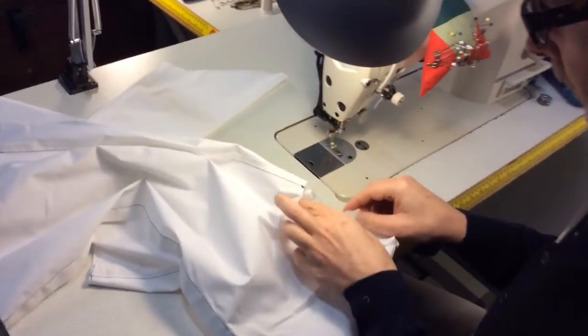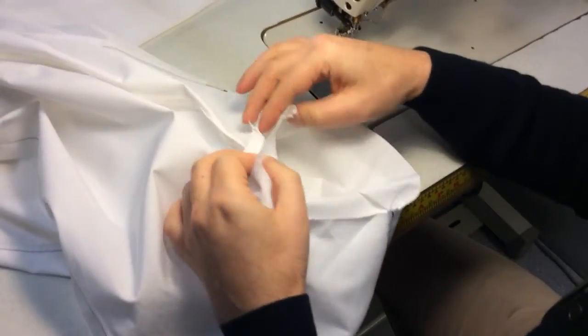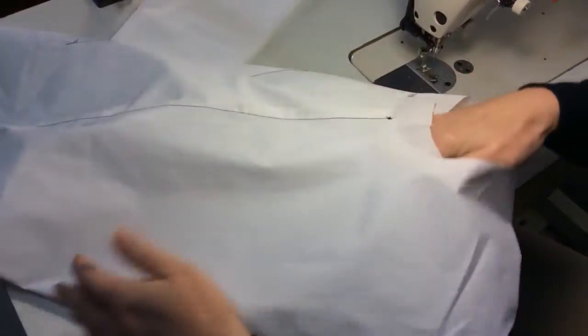Now Mark is going to set the sleeves in, which means sewing the sleeve to the armhole. I've just put the sleeve inside the armhole.